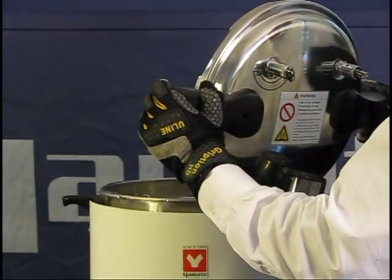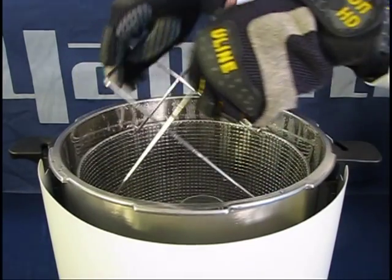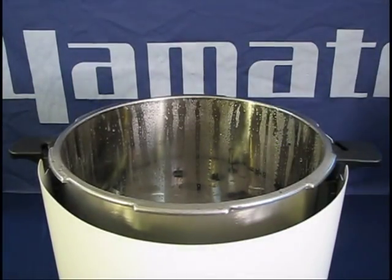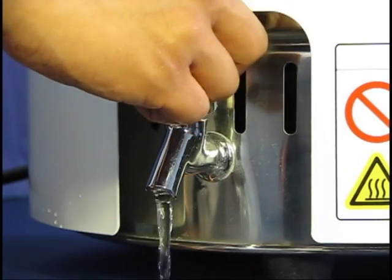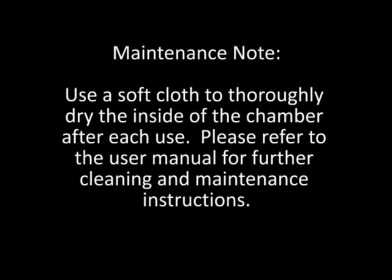This protects your arms and face from escaping steam. Wear protective gloves when removing the basket from the chamber, as the basket and its handles will remain hot after the chamber has cooled down. Have a drain pan ready and drain the excess water from the chamber by opening the drain valve. Use caution as the water may still be hot.